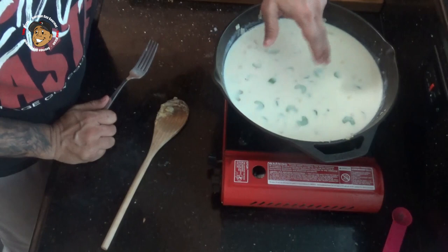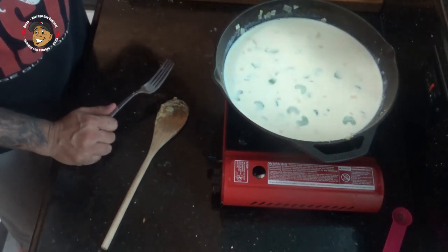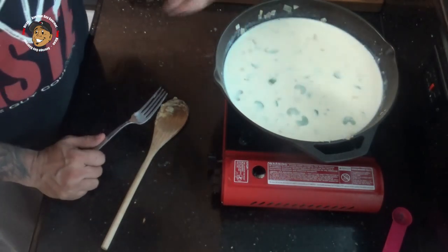Now once I've got that mixed so it's nice and smooth, I'm gonna go ahead and bring this to a simmer, then reduce my heat and let it go for about three or four minutes to allow this to thicken up.